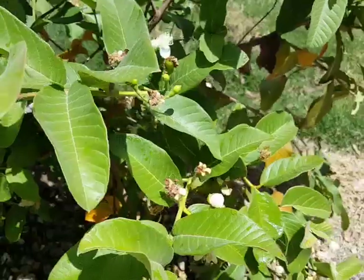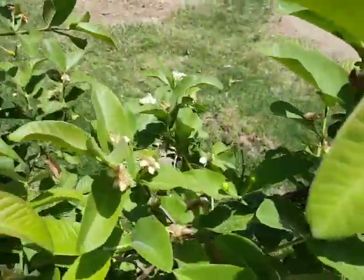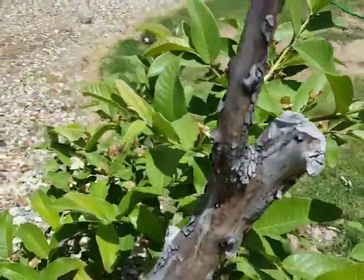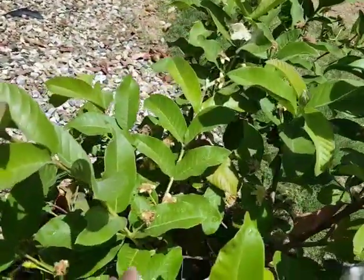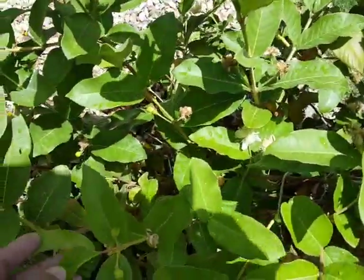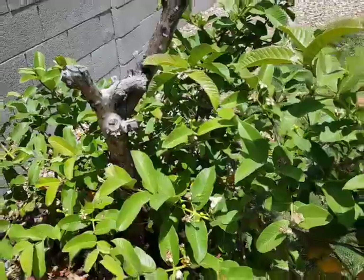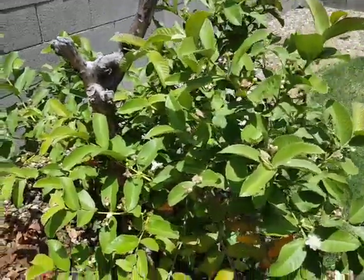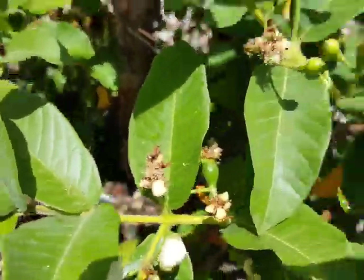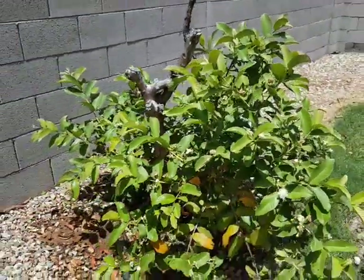You can see that the trunk died all the way, but the shoots from the bottom are actually growing. This guava is very very productive — it is full of flowers and there is a lot of fruit. Every node on the leaf has two guava fruits. I don't remember now whether it's pink or white, but you can see the fruit — they are growing very well.